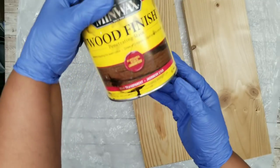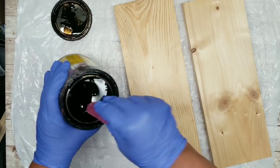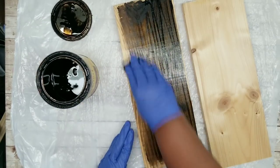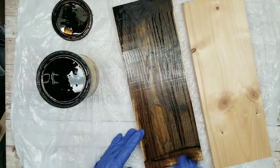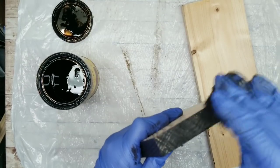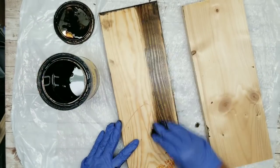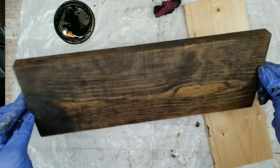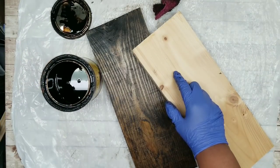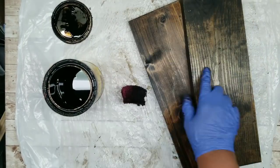Now that my pieces are cut, I'm going to take my Jacobian stain by Benwax and apply one coat of this stain all over my boards. Make sure you get around the sides and edges really well and cover all of those raw ends. I usually don't stain the back of my projects, but I'm doing it for this one because I want to choose the best side for the final project. I'm repeating this for my second board, then sitting them outside to completely dry for about two hours.